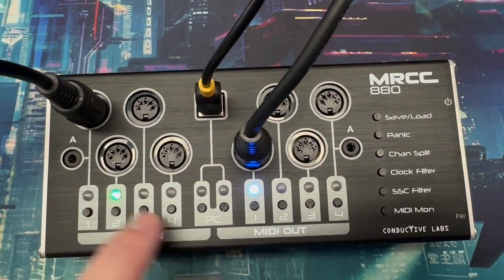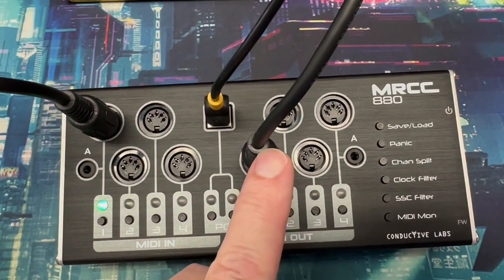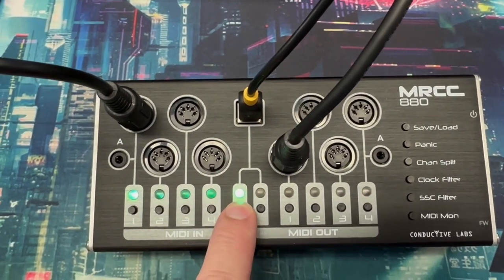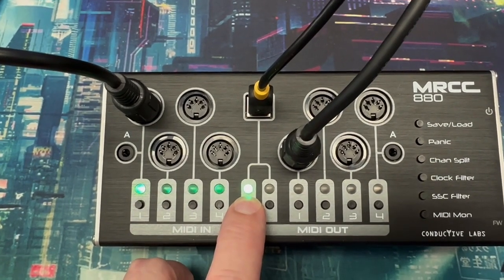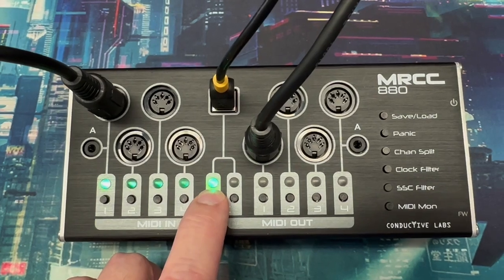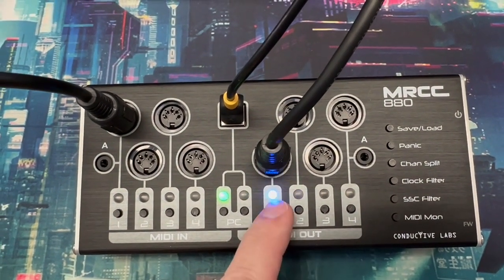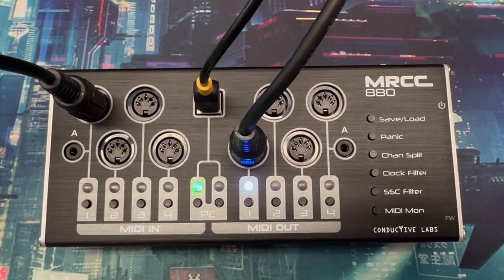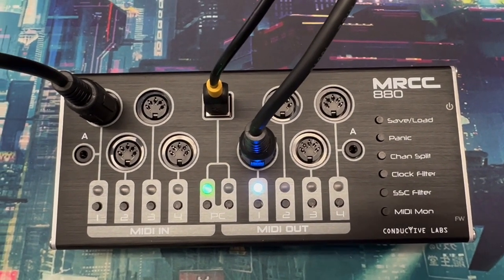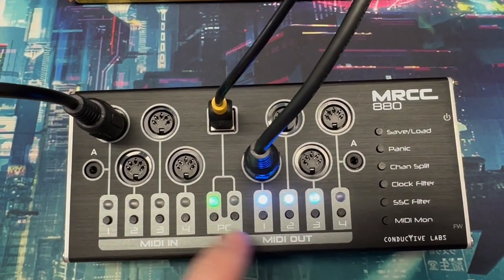Let's say we want to route a MIDI track from our DAW to one of the five-pin DIN outputs. Press the input port button for the USB device port, hold it, and then pick which of the four virtual USB MIDI ports you want to use. There are four because on Windows you're not going to be able to share ports between applications — you need a dedicated port per application. Pick a port, then pick an output. In your DAW, select MRCC 880 virtual port one to output to this input, which will then go to the selected output. For multiple outputs, it works the same as DIN to DIN.